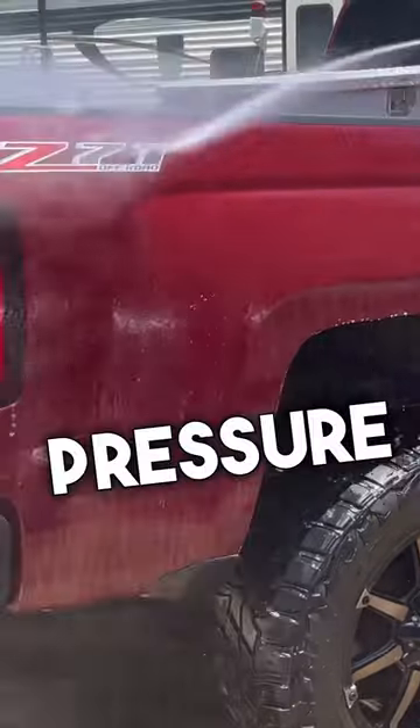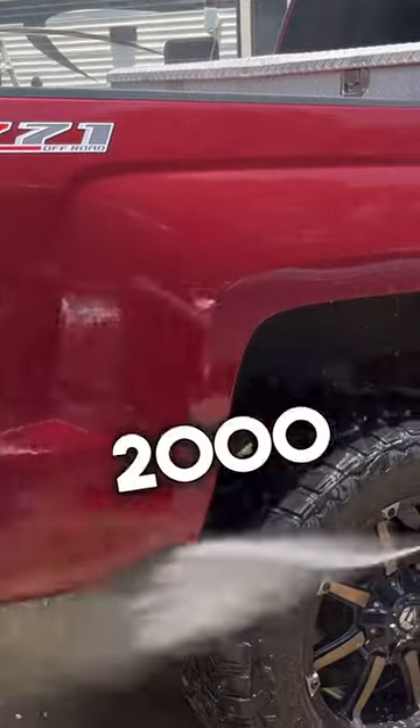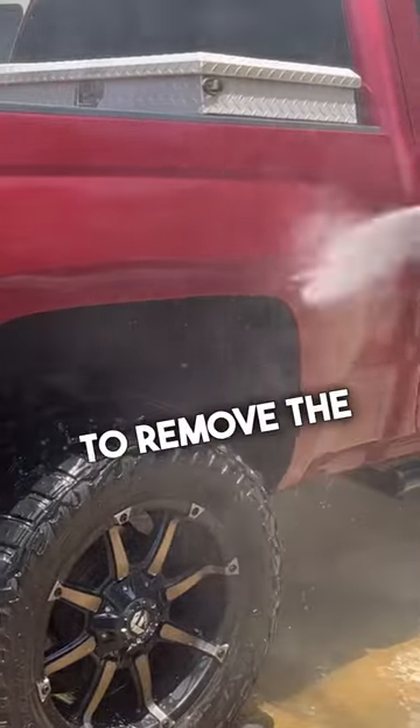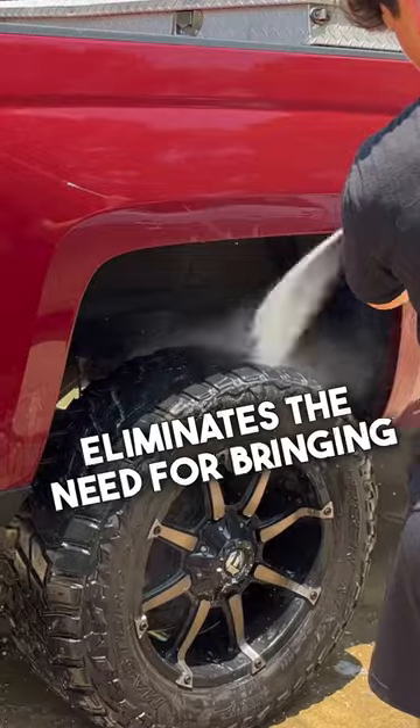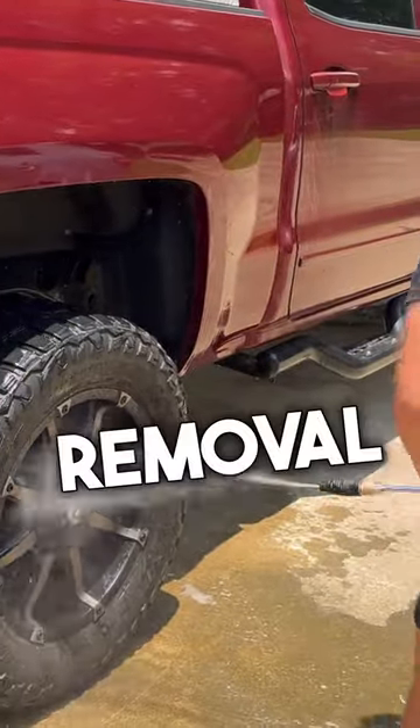You absolutely do not need a gas pressure washer to start a detailing business. I currently use an electric washer, and in this cleaning the 2000 PSI it sprays is well enough to remove the dirt. The electric washer eliminates the need for bringing gas to jobs, as well as having too much pressure and risking paint removal accidents.